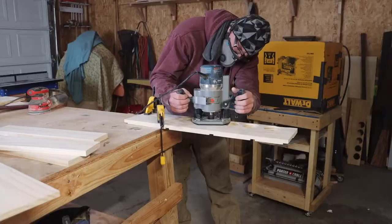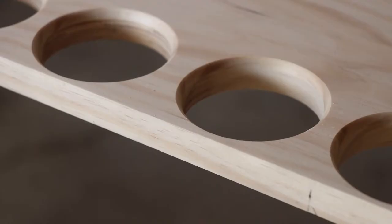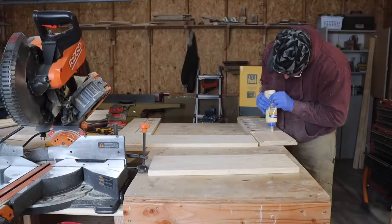I sanded all the inside faces to 220 grit. I'm a master of janky setups and that's just what I did here to round over the holes for the fly rod tubes. Time to get this baby together.